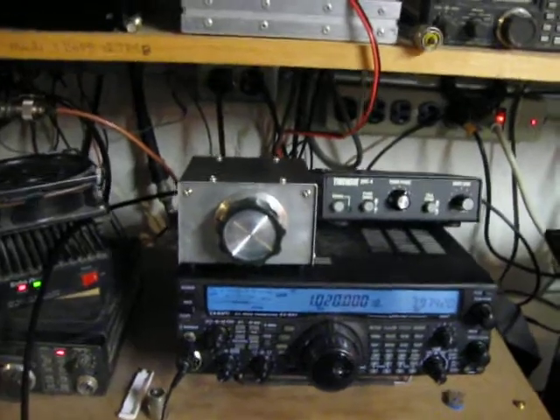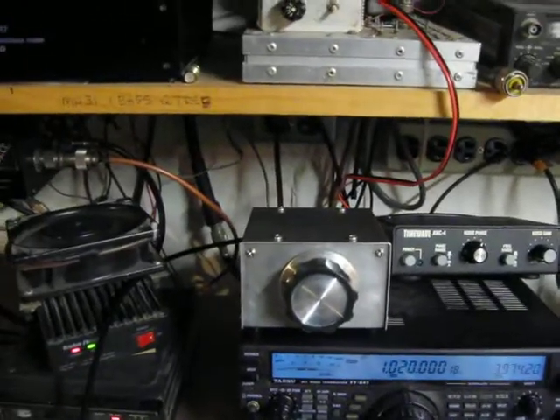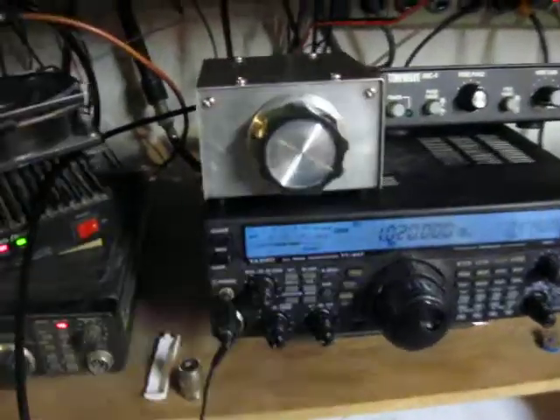On my northeast antenna it's about S1.5, S2. If I switch it to southwest it goes away.